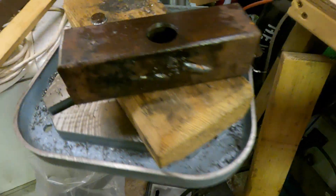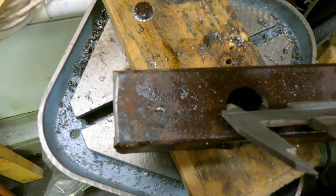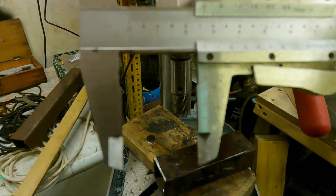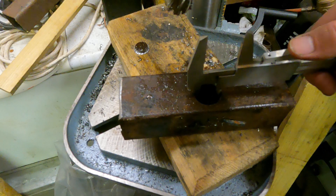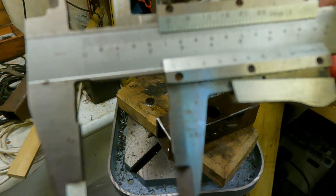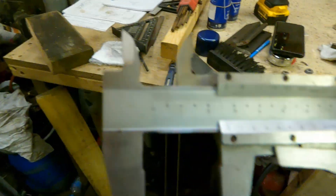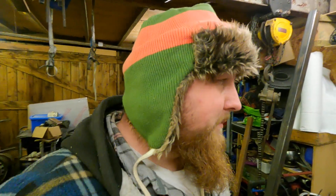Let's go to the vernier. The holes I was drilling were 27 mil. I know this is my old school vernier. It's measuring just a tad under - it's measuring 26.8, so a little bit under the 27. I'll take that. So I'm just doing some test pieces - that's what these are. I'm impressed.